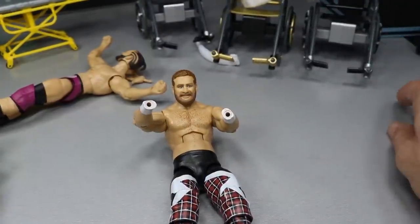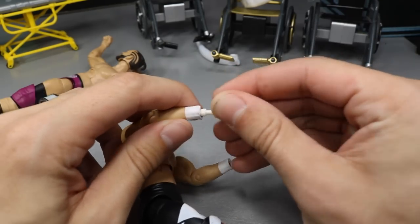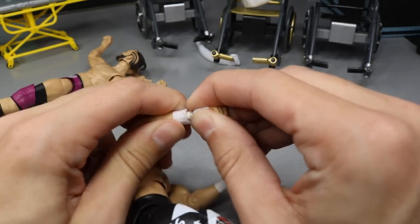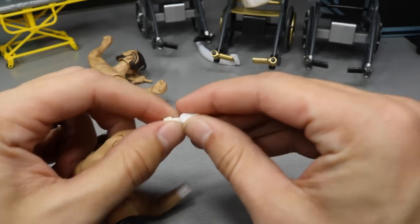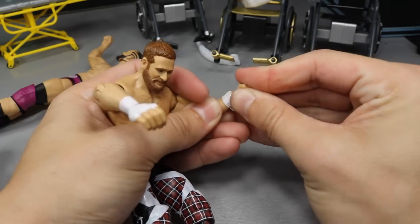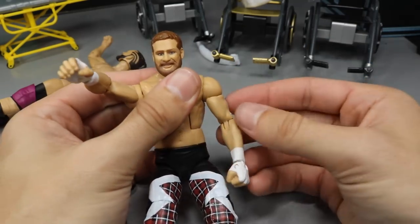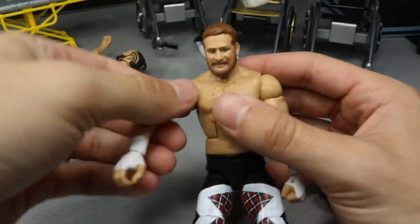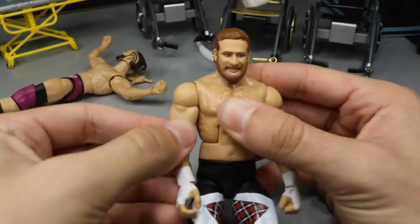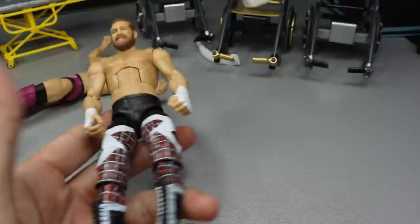All right guys, should be long enough to pop these Sami Zayn hand tape hands in here. Got the right hand in. Now the left hand, if it'll just pop in there — and bamzies, my lamzies. Looks well. That is absolutely fresh. So now Sami Zayn's all good. Let's go ahead and readjust our camera and I'll show you guys everything we got.